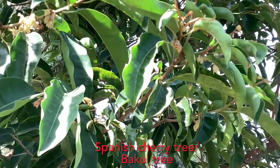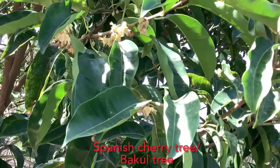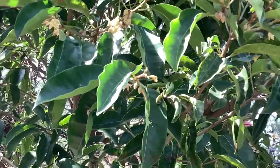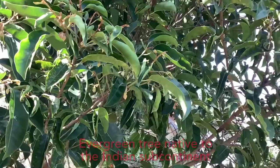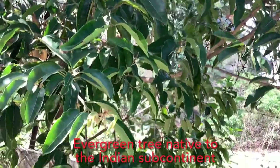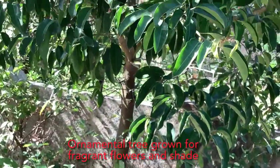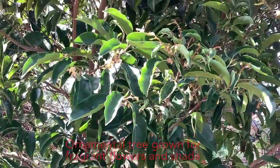Welcome to Tropical Flower Gardening. I'm Dr. Manisha. Today's video is on the Spanish Cherry tree, which is locally known as the Bakul tree. The botanical name is Mimusops elengi. It is an evergreen, medium to large-sized tree native to the Indian subcontinent, grown as an ornamental tree particularly for its fragrant flowers and also to provide shade along roads and in gardens.